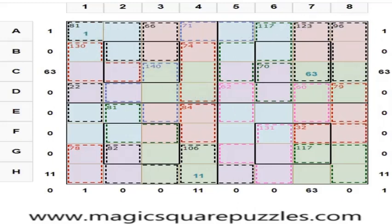This is an 8 by 8 magic square. It contains numbers from 1 to 64, each only once. So 1 happens here, it won't occur anywhere else. 63 happens here, it won't occur anywhere else. 11 happens here, it won't occur anywhere else.